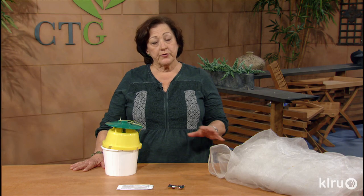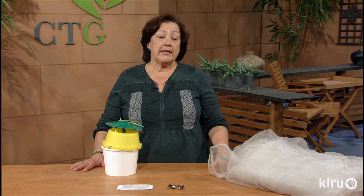Search for squash vine borer traps online — several companies sell them, and you'll want to order enough lures and pest strips to get through the season. If you want to grow squash with fewer vine borer issues, butternut and other squashes with solid stems will have fewer problems. Pumpkins and even cucumbers can be really affected by squash vine borers. If we all set out traps, perhaps we can reduce this pest population and enjoy trouble-free squash again.